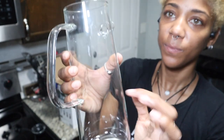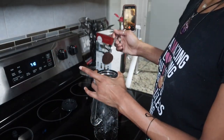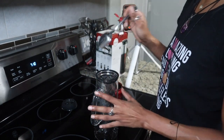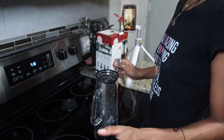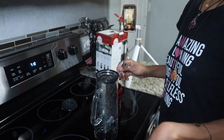I'm going to put the serving size in the filter, then put just a little bit of water over it. It says to do the blooming process, and then from there we fill it up with water.